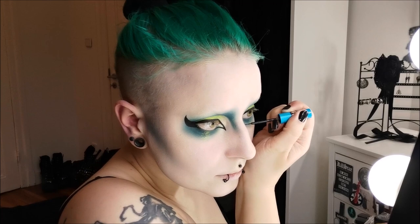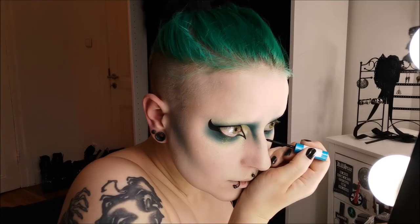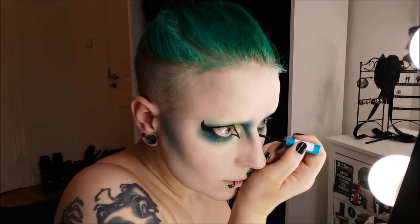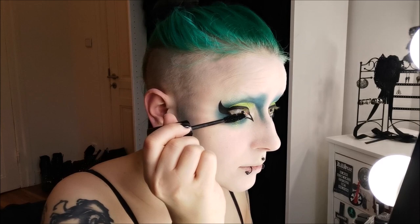I think it's nearly the same on both sides. I'm sorry you can't see that — I really need to work on the setup here, I'm just putting my phone up on a tripod, so very unprofessional as I said. Now for mascara.